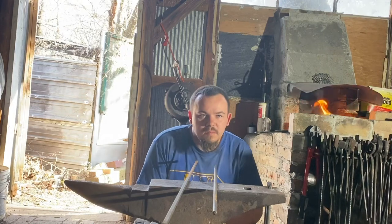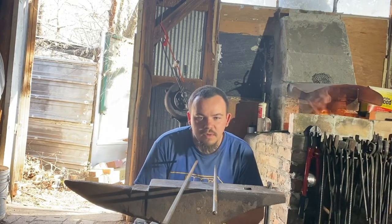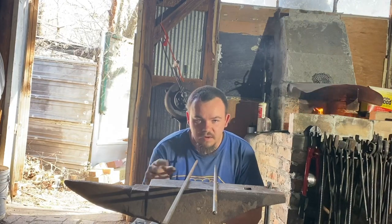Today we're going to be doing the last method I know of making a gun barrel, and that is the spiral wrap method.